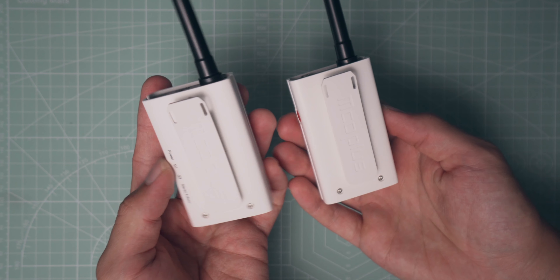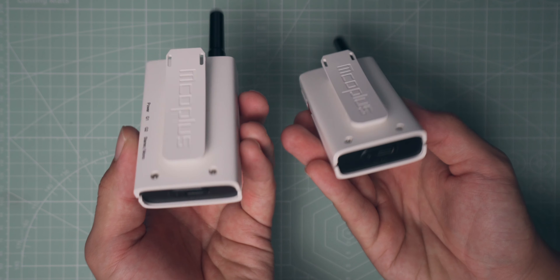Both the receiver and transmitter look almost identical and they're really light. I accidentally pressed the mute button right there — so if you just press this it'll mute your audio, something to be aware of. It has 48 different channels to choose from, so you just have to make sure the channel on the receiver and transmitter are the same so they link up. You can choose between stereo and mono — maybe if you have a second transmitter you could use the stereo option to split your channels in post.